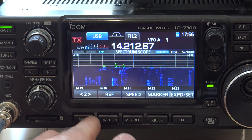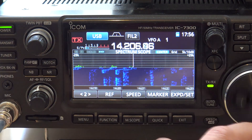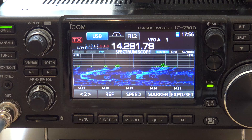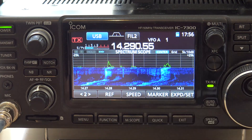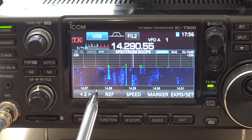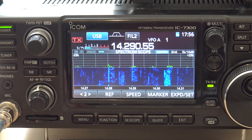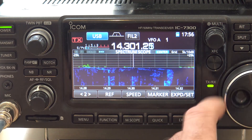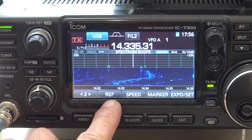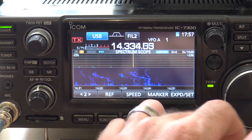Also if we go here to center type display, now what that's going to do — you see the frequency on the bottom here? Now look — the whole scope moves. Check that out. You can see right here where you're at. So if I put the scope here, you can see this guy right here is right at 14.280. That kind of makes it look a little more fun and different on the screen. The entire thing moves and it lines up the frequencies on the bottom with where the signals are on the scope.